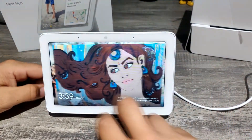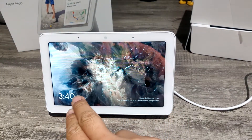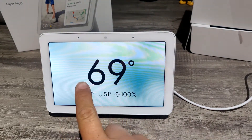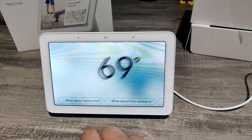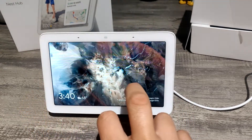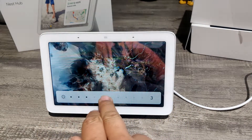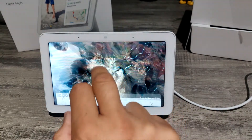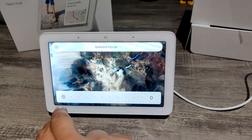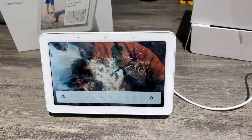On the display there's some art, and you can upload your own pictures from Google Photos. It tells you the weather, and when you click on it, it gives you a few days ahead forecast. If you go to the bottom you can control the brightness. There is an automatic ambient light sensor — if I cover it up, it gets dimmer, and if I let it go, it gets brighter.